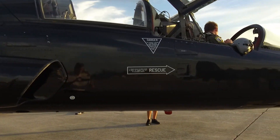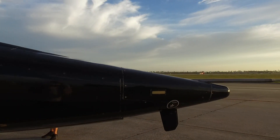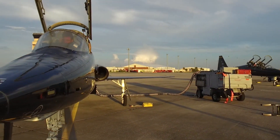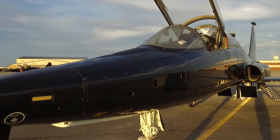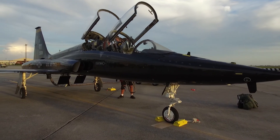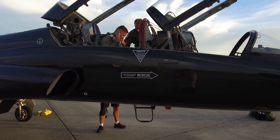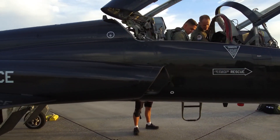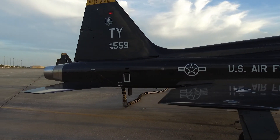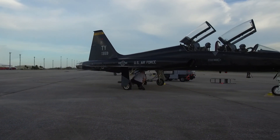The T-38 can be traced back to 1952 and Northrop's N-156 fighter aircraft projects. During the mid-1950s, Northrop officials decided to adapt the N-156 to suit a recently issued general operating requirement by the United States Air Force for a supersonic trainer to replace the Lockheed T-33. The bid was successful, in no small part on its lower lifecycle cost comparisons to competing aircraft, and the company received an initial order to build three prototypes.